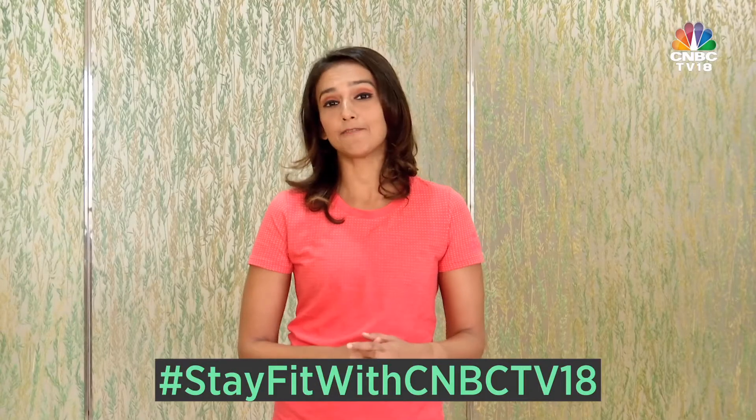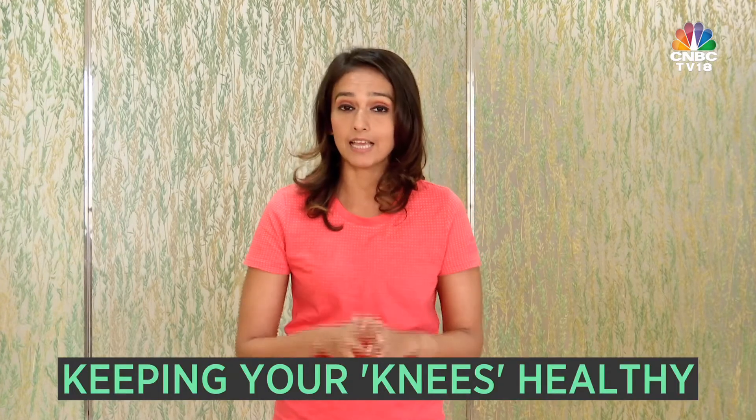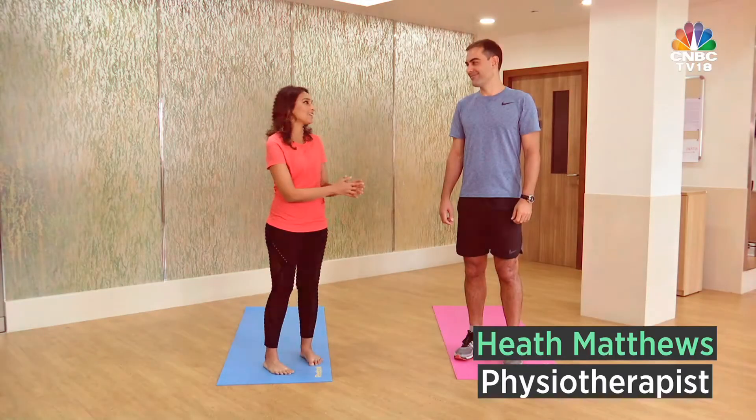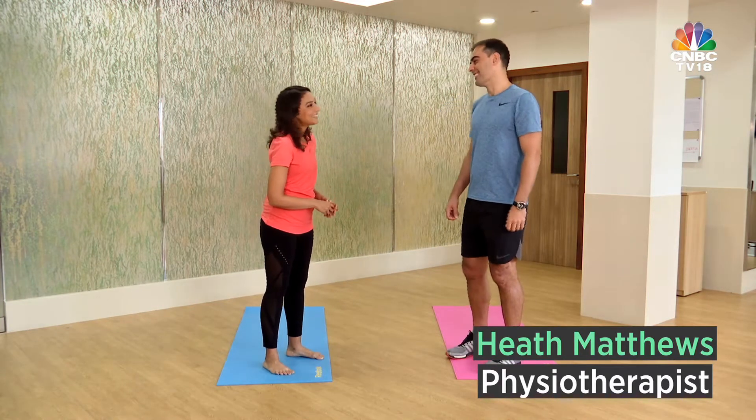Hello and welcome to this edition of Stay Fit with CNBC TV 18. My name is Shibani Gharath, and they say you're as old as your knees. Hence it is very, very important for you to keep your knees healthy. So how do you keep your knees healthy? To tell us that, we have renowned physio Heath Matthews with us today. Heath, so good to have you on our show. Thanks Shibani, pleased to be here.